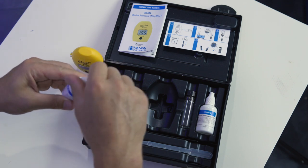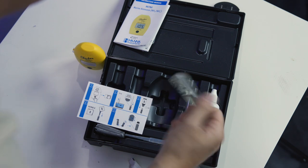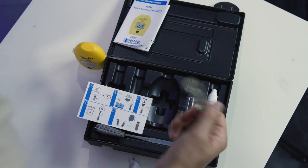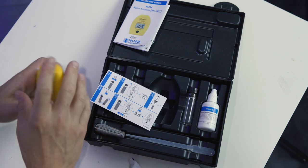Next, add 18 drops of reagent A — yes, count out 18 drops. A syringe with instructions to add 0.5 or 1 milliliter of reagent would be nice, as that's easier than counting out 18 drops. Perhaps Hanna decided users were better at counting drops than measuring with a syringe — I don't know, I'm not in R&D, this is a first impressions show. Next, add a packet of powder reagent, then invert the vial until all the powder is dissolved. Just make sure you don't shake the vial per the instructions. Then let it sit for 30 seconds to allow air bubbles to rise, and press the button on the checker to zero it.